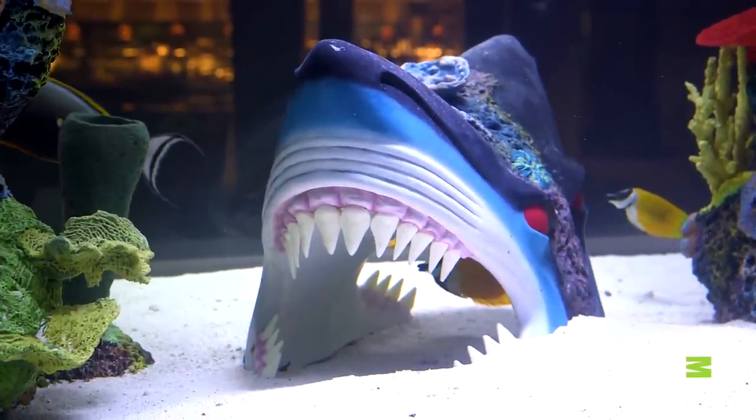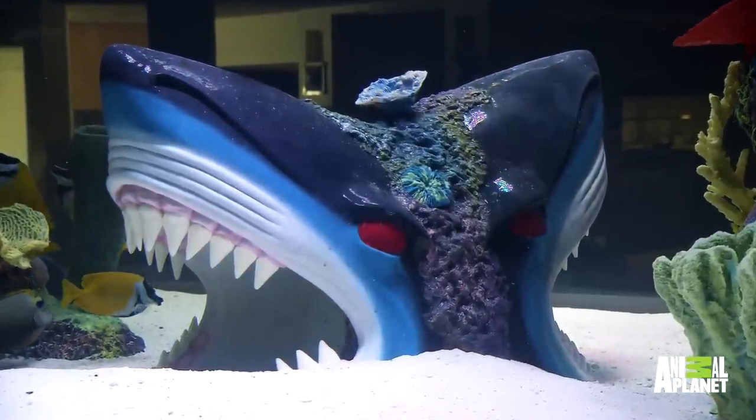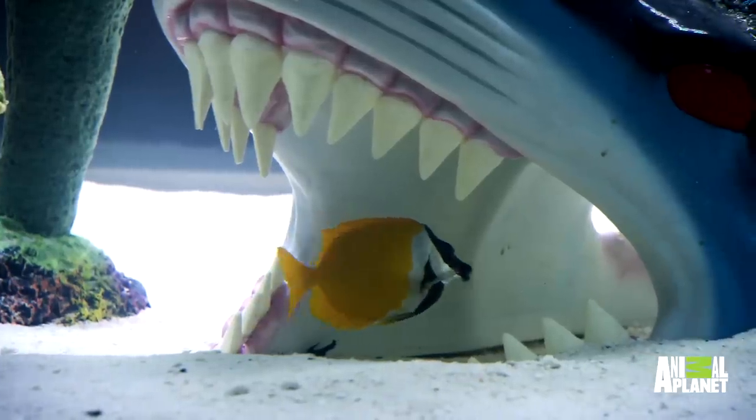Tell them what you did with the teeth. Well, what we did is we actually took real teeth and measured it up and we casted it to fit in there to make it soft, so when the fish swim through it they won't get cut. Correct — we didn't have to hurt the fish. So, we had to custom make those teeth. Oh wow, real teeth. That's amazing, very creative.